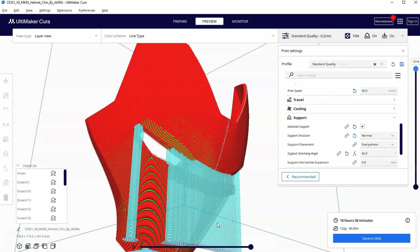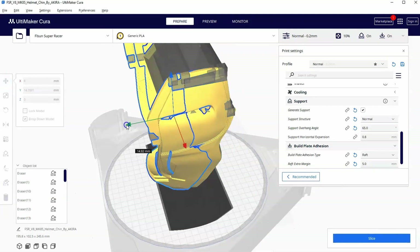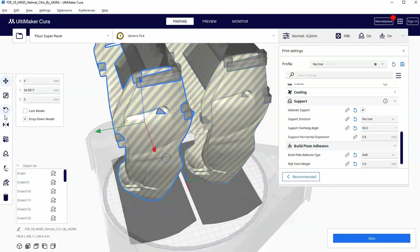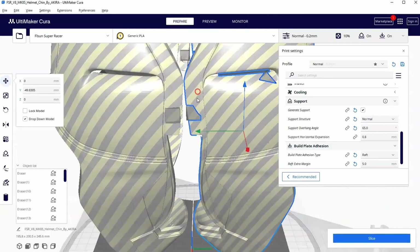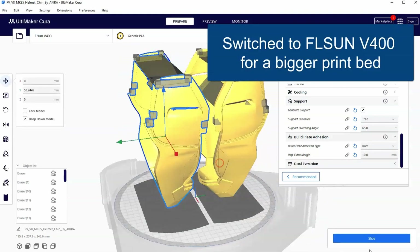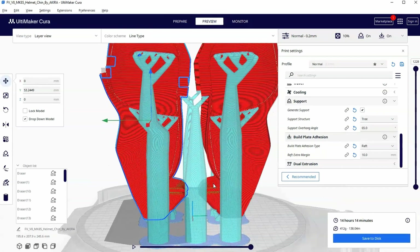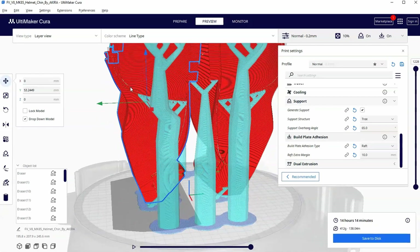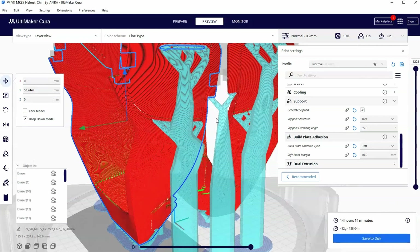One last thing before I wrap up — going back to the chin, you can see I'm setting up a print with more than one part on the printer. I did a lot of this when printing helmets for each of my 50-something juniors and seniors, so it was helpful to print more than one part at a time. If we slice something with more than one part on a bed with tree supports on, you can see how one tree support branches out to both parts. If you're strategic about part placement, one support can branch out and support multiple things, helping with timing and saving on filament.